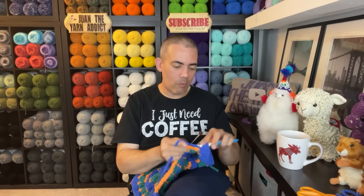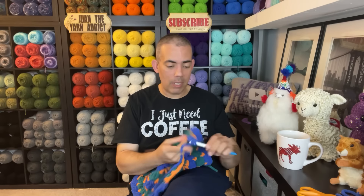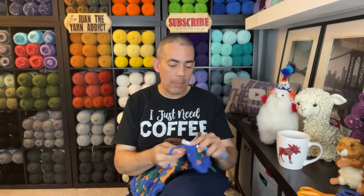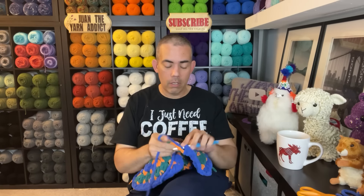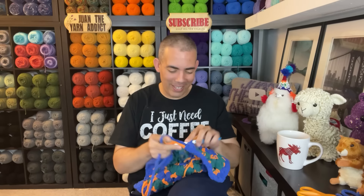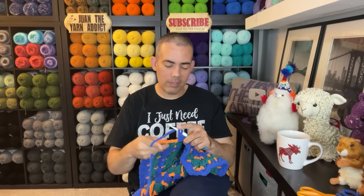I'm almost done this round. We will wrap up this Whippin' It With Juan session. Friends, it has been a pleasure sitting here while I babble on about the things. Hopefully you were able to work on a whip, have some company, some background noise — any of that is absolutely fine. If you enjoyed this, please hit the like button — I would love that. If you're not subscribed and you enjoyed this, please consider subscribing. I have tutorials, podcast episodes — I'm the jack of all trades but the master of none. Yet. Someday.